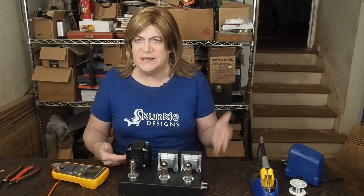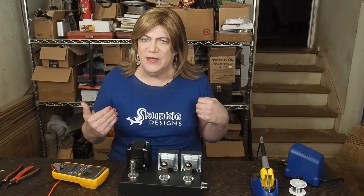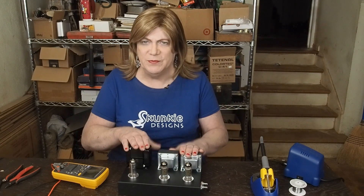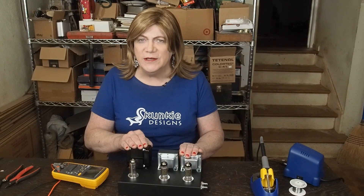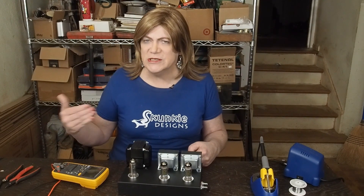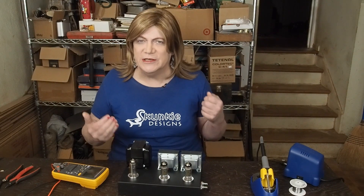Hey y'all! This is going to be an instructional video about installing RCA jacks and dealing with shielded cable. I've got a way that I like doing this that I think works really well, and everybody may not agree with my thought processes on this, but I wanted to share it. Originally it was going to be part of a build series, but I wanted to do a standalone instructional video so I don't have to repeat this on every build going forward. Hope you get some good information from this and enjoy the video.